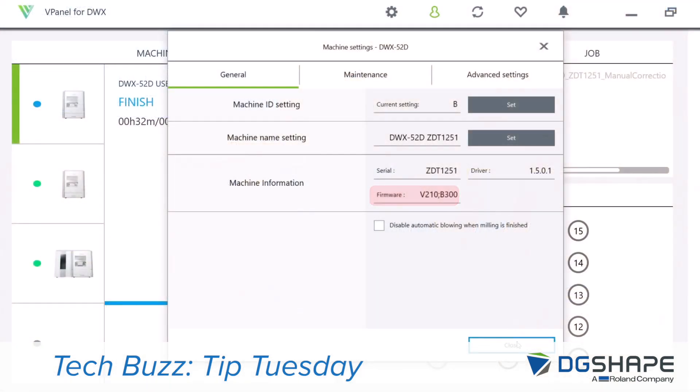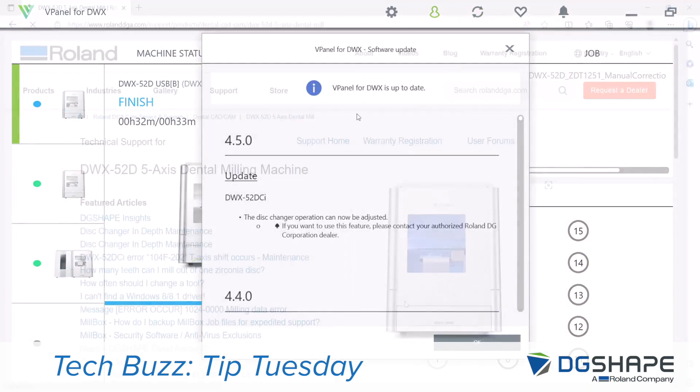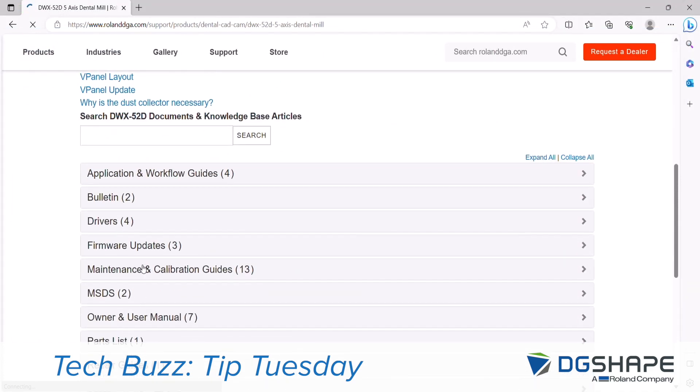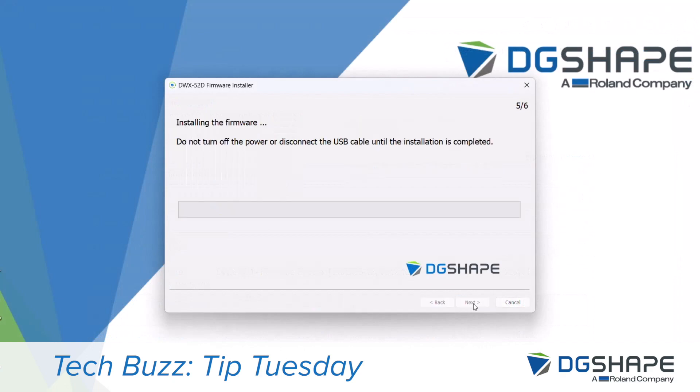I usually like to start by checking in vPanel that we have the latest version of firmware, drivers, and vPanel itself. If you need anything, go to our support page and download the applications that you need.